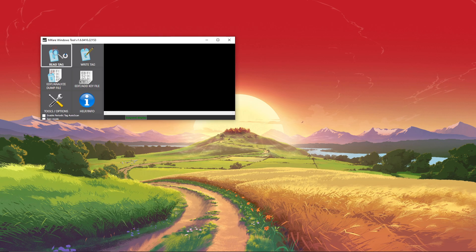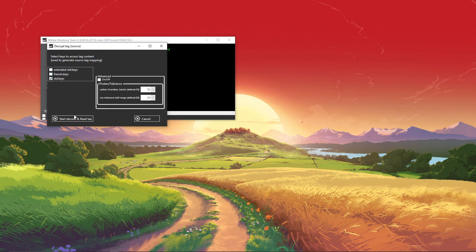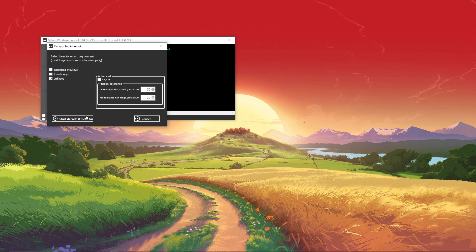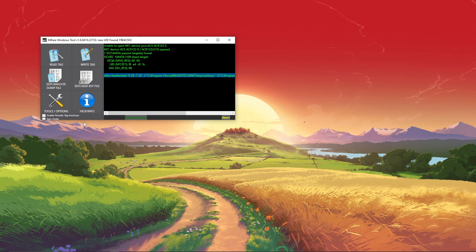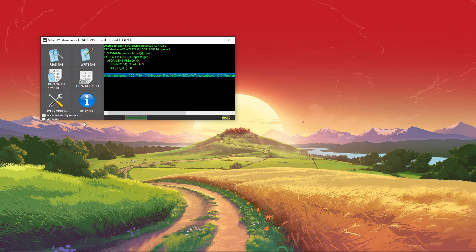You're going to click read tag, then press start decode and make sure standard keys is checked. Make sure it reads properly. If it shows any error messages, read it again.